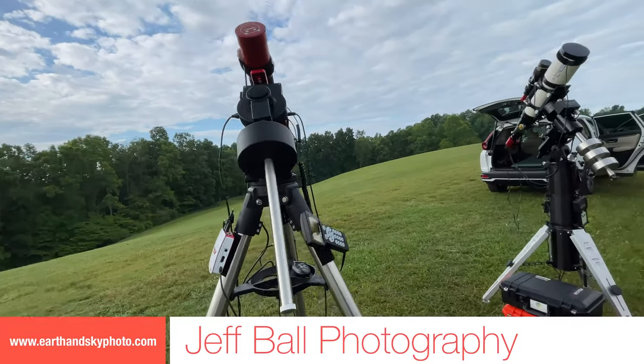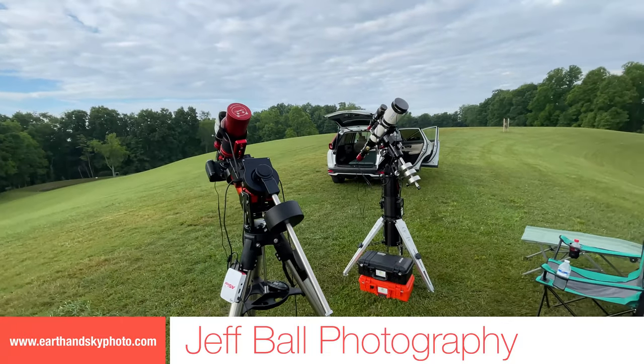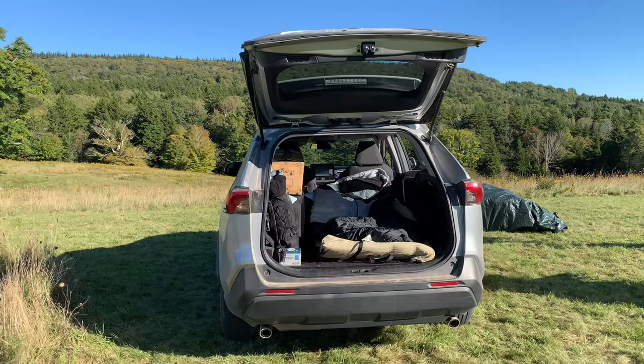Hello subscribers and those new to Jeff Ball Photography. In this video, I wanted to share with you two resources that I employ when I am tent camping or car camping at my dark sky observing locations.